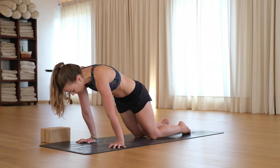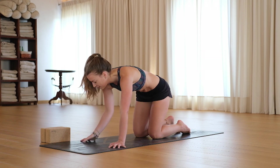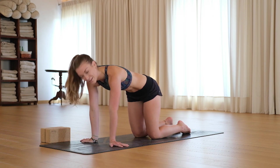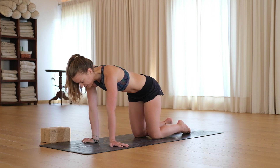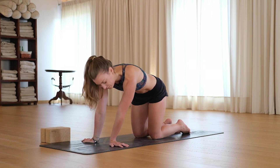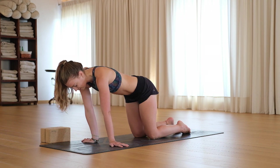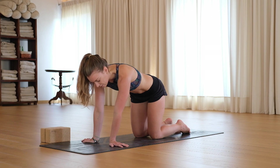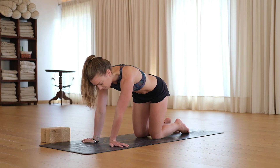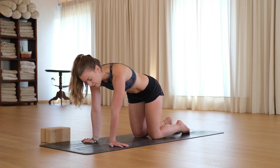Start to lean forward a little bit more, and lean back. Now we're going to flip the hands so the fingers face from side to side and we lean to the right, centre, lean to the left, centre and right, centre and left, centre, right and centre, left.